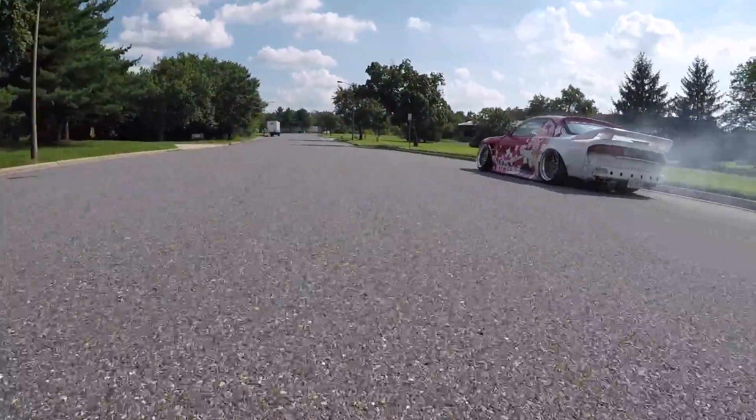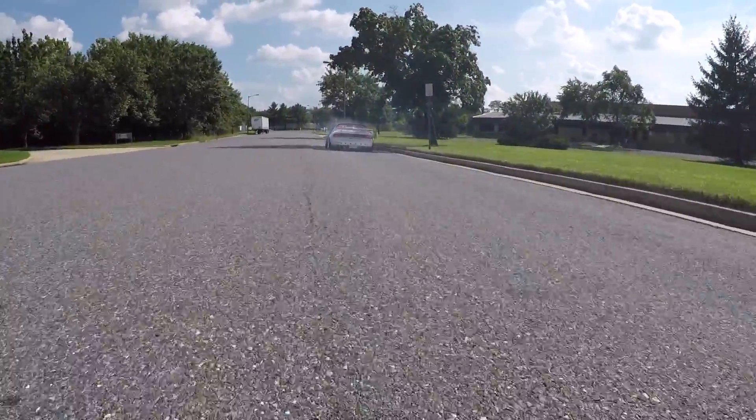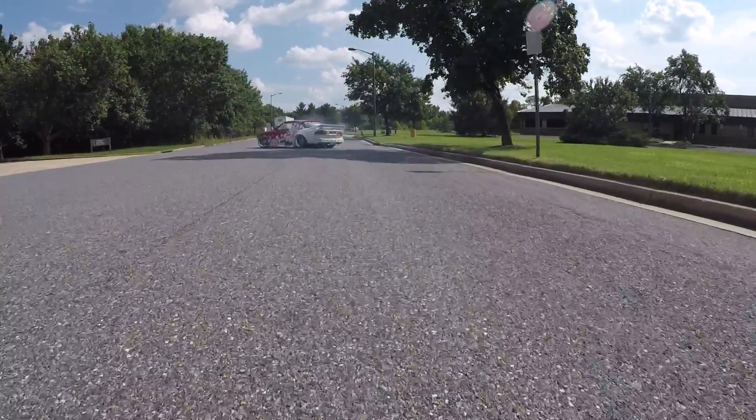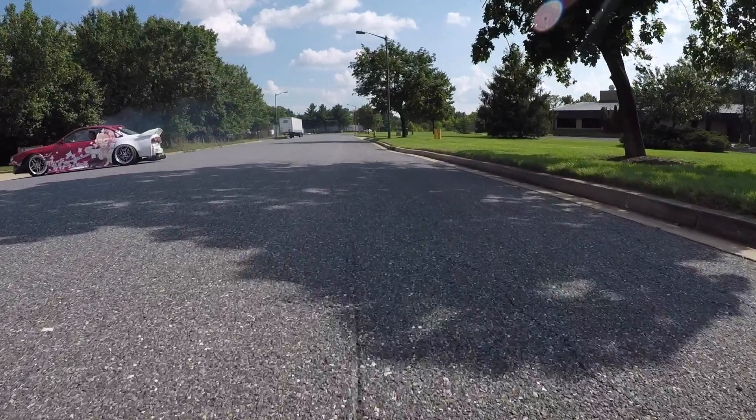God, the S14 looks so good. It's going to be so tough to build this next chassis to S14 standards. It's going to be so hard — like just look at it right there, oh my god that car looked so good dude.